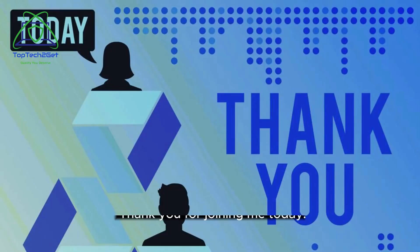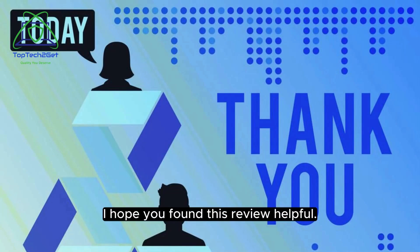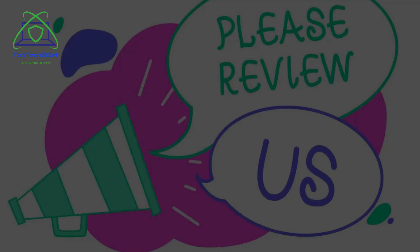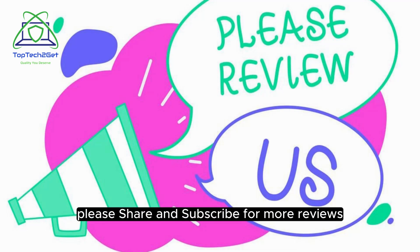Thank you for joining me today. I hope you found this review helpful. Don't forget to check out the link in the description below to learn more about this incredible camera and make your purchase. Please share and subscribe for more reviews.